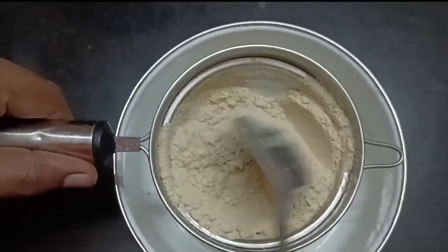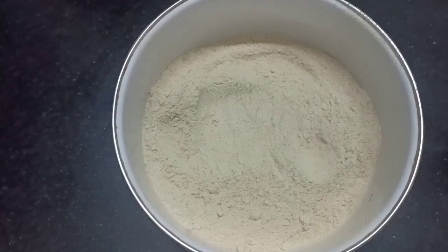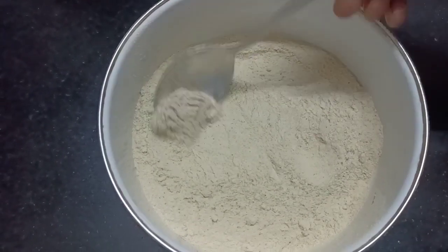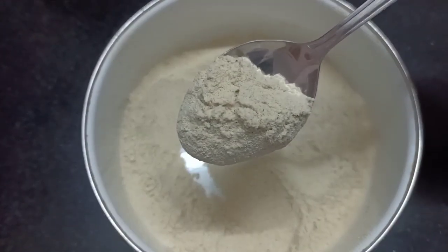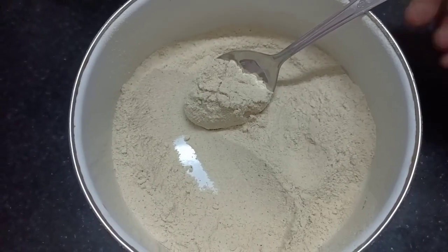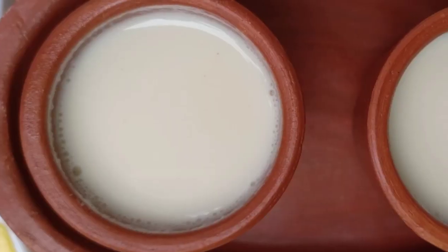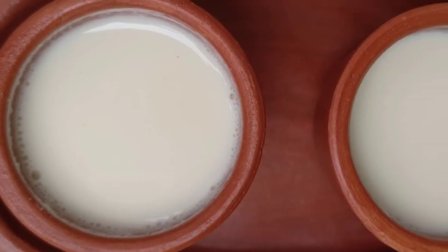We will store it in the powder. It is nice. You can use it in an airtight container. You can use it for 3 months. We will store it in the mix.